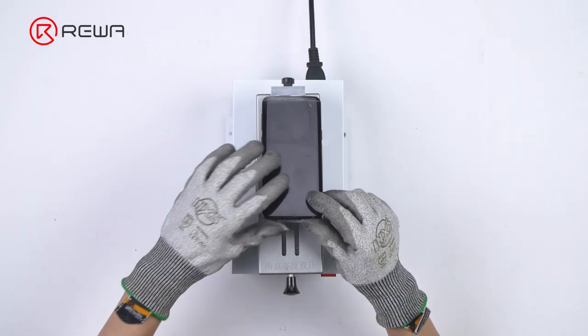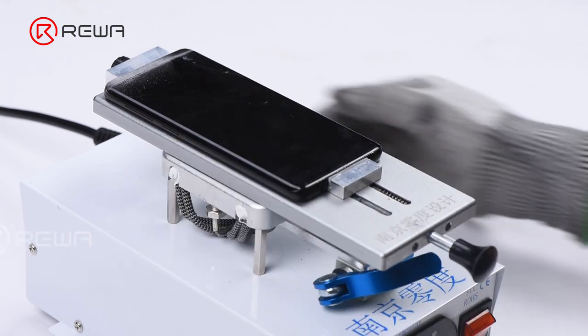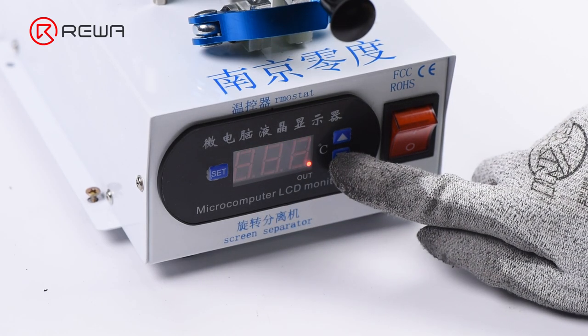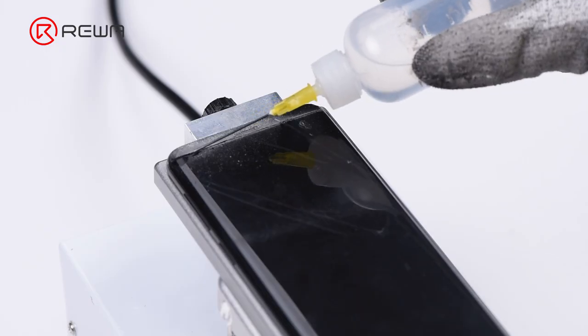Fix the OLED screen assembly onto the operating panel of the separating machine. Turn on the power switch, then drop an appropriate amount of alcohol into the cut area.